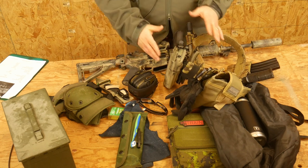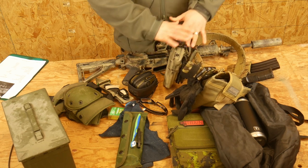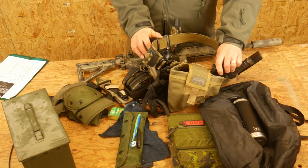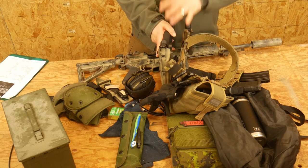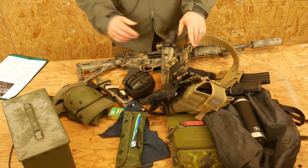If you do decide to bring a pistol, please bring a hard-sided holster — that's a safety thing. If you choose to bring a pistol, also make sure you have at least three magazines for it: one, two, and then one in the gun. And bring about 100 pistol rounds, because we'll need about that, maybe a little less.